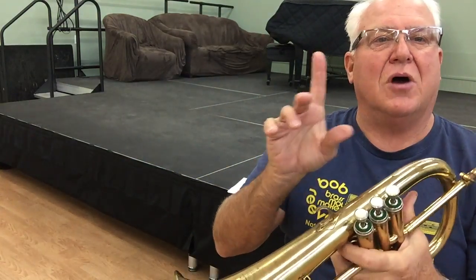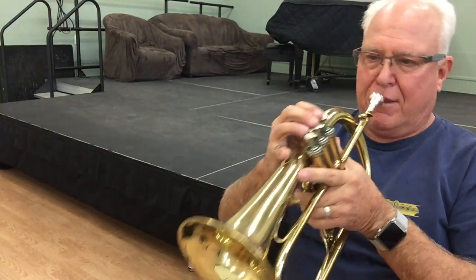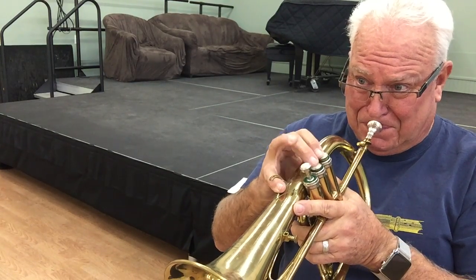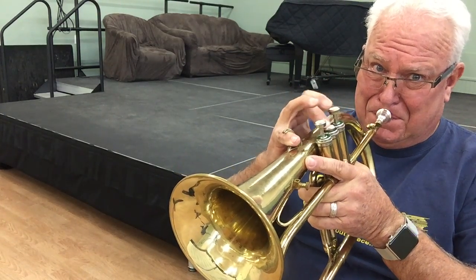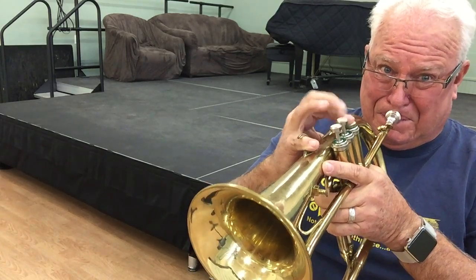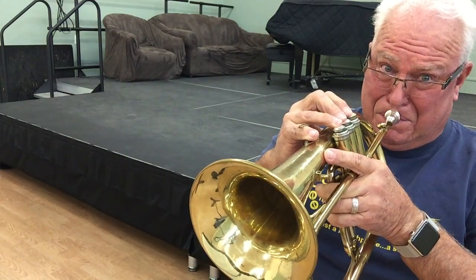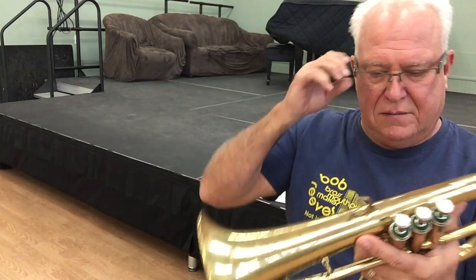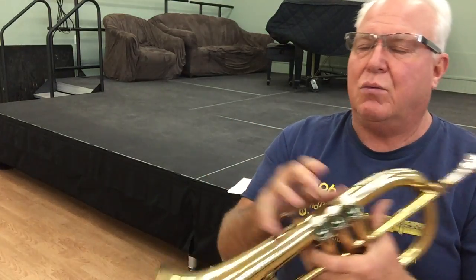Third valve slide — I got it pulled out about that much. Let's check those low Ds. I don't think it needs a trigger. It plays great without it. Really a nice sounding horn. Fast valves. And what a beautiful sound.